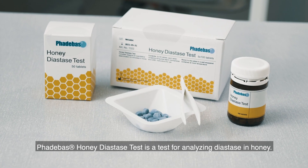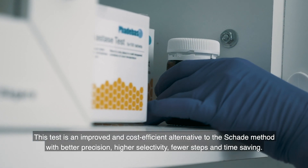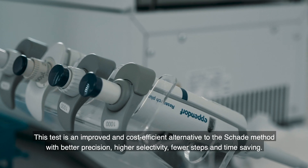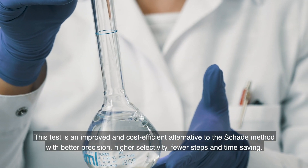Fatabass honey diastase test is a test for analyzing diastase in honey. This test is an improved and cost-efficient alternative to the Schada method with better precision, higher selectivity, fewer steps and time-saving.